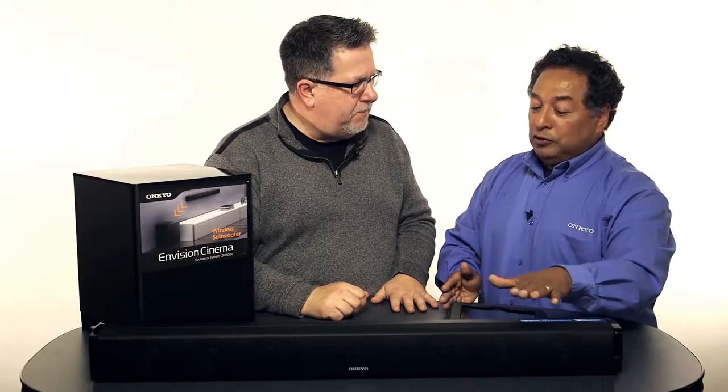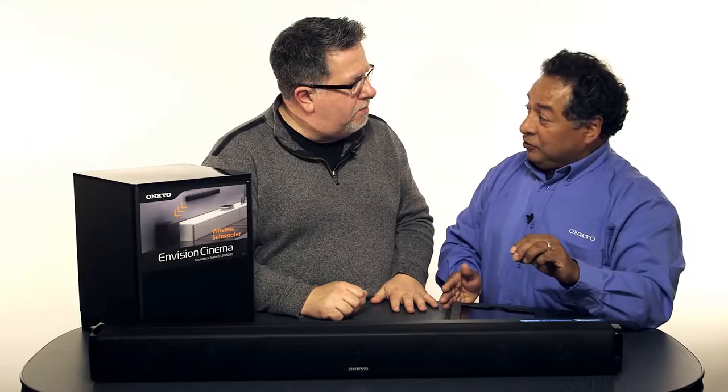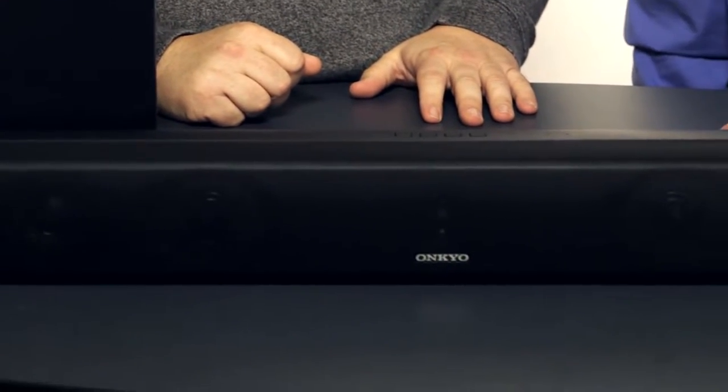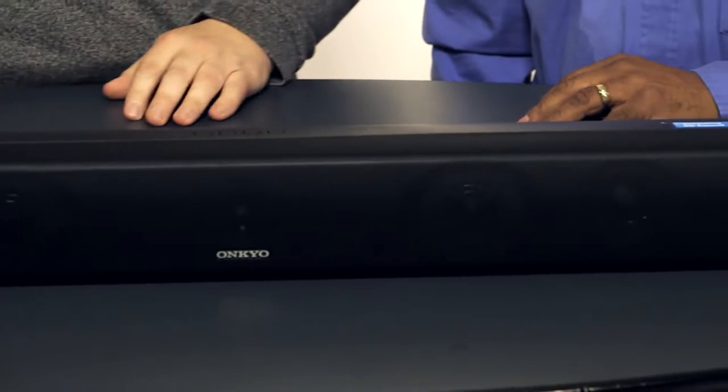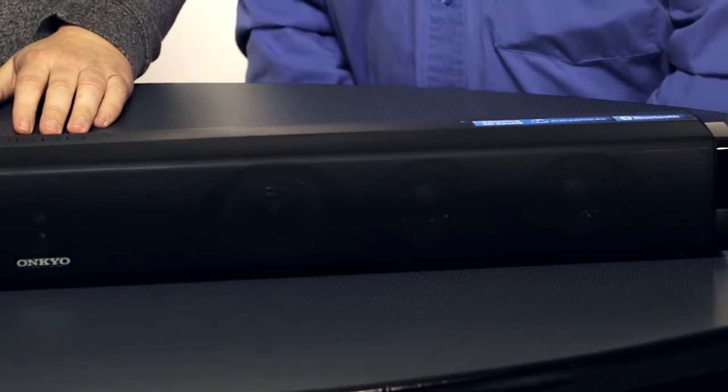Everything that normally would come out of your television — sound that is small — will be magnified drastically and superbly by the Onkyo soundbar. And you don't have to worry about making any changes to your system because your television's audio controls are then controlling this audio here.